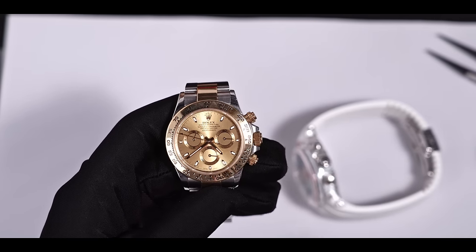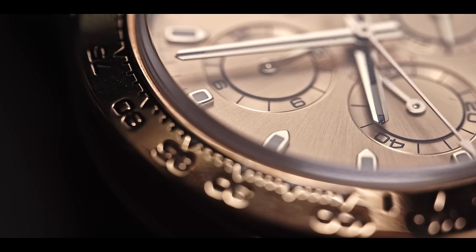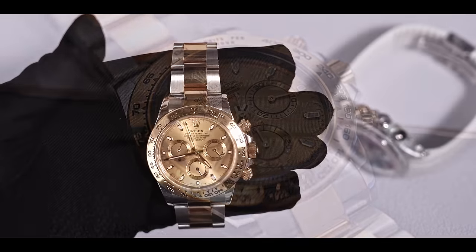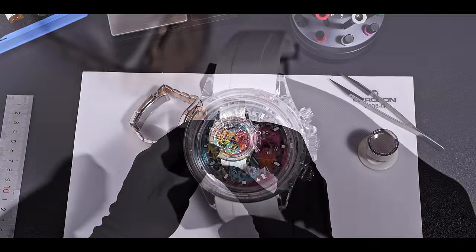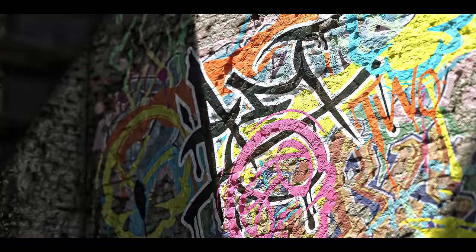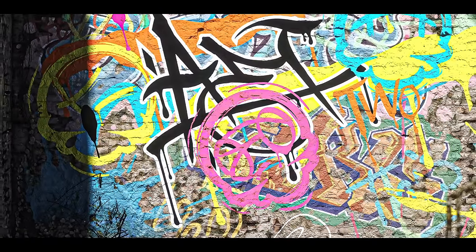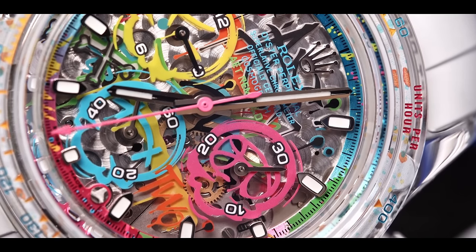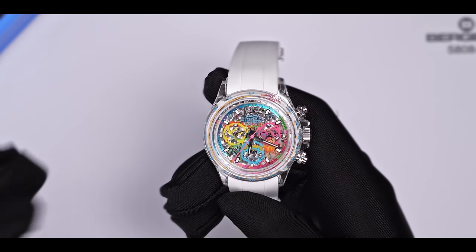In addition to the different materials of the case and bezel, AET has also redesigned the dial. Look at this original Daytona — its dial is crafted from gold and decorated by golden hour markers, showcasing golden splendor and poise. This watch is called 2 and is a sequel to their Graffiti Watch 1. Graffiti is a free and disciplined form of art that first emerged on the streets of the United States, where creators often paint with free strokes and various colors on the walls.